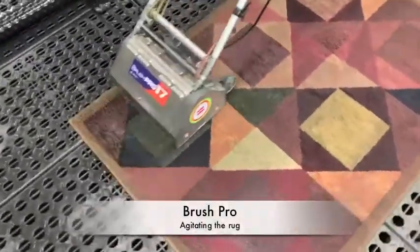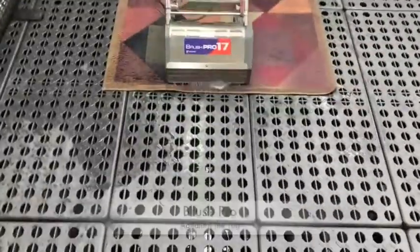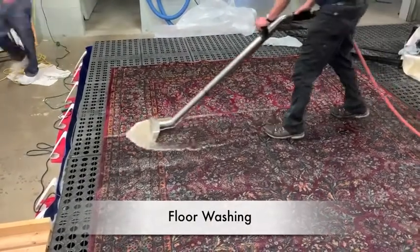The rug is then placed on the wash floor and gently agitated. A final rinse during the floor wash step rids the rug of any leftover soil and residue.